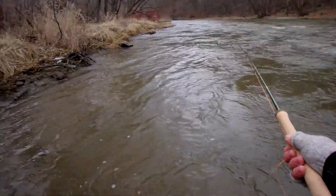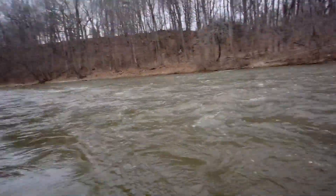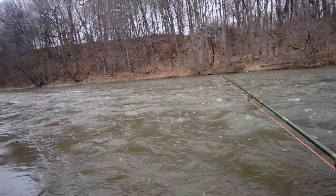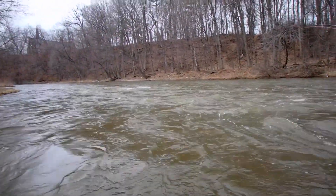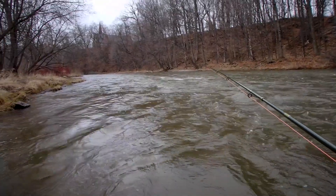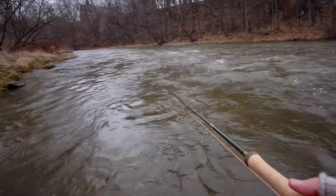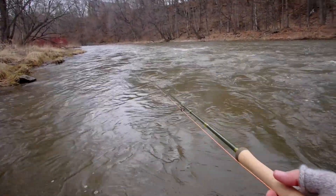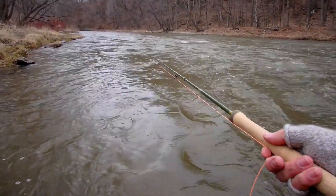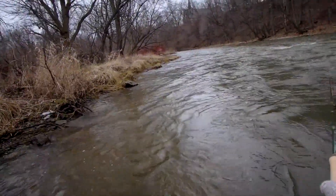Now because I'm close to the bank here, I'm doing something I call a bent D single, which is a combination of a single spey where the D loop is shot straight upstream. So I'm actually shooting my D loop parallel with the bank, and basically sidearming it out from there allows me to work under trees and close to the bank where I can't put a D loop behind me.